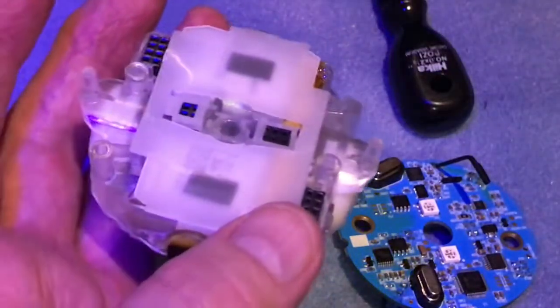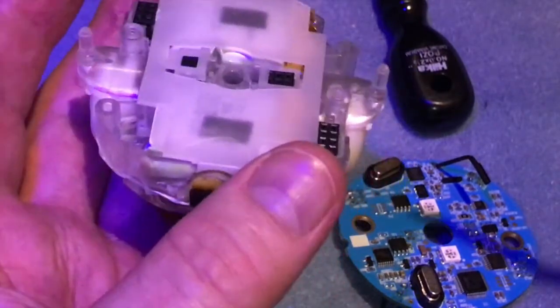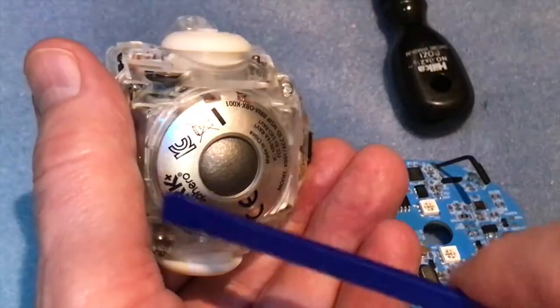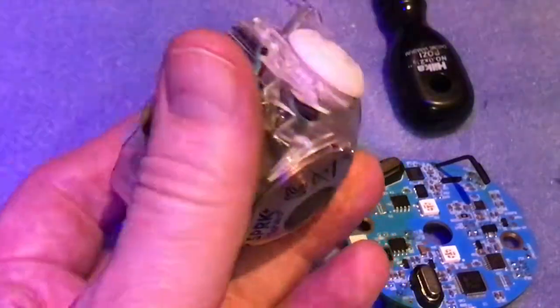So that's the brains behind the operation, and this is the motor. The main part on the bottom here — this big heavy object — is actually the charging coil.